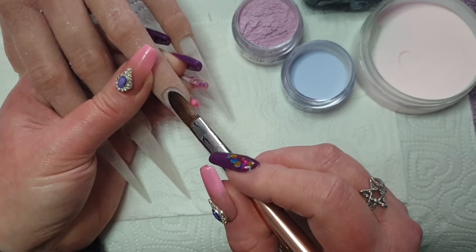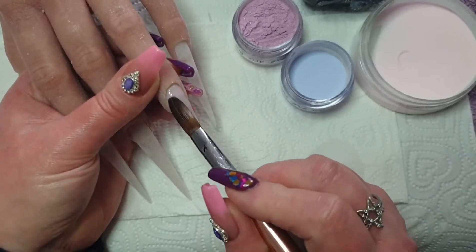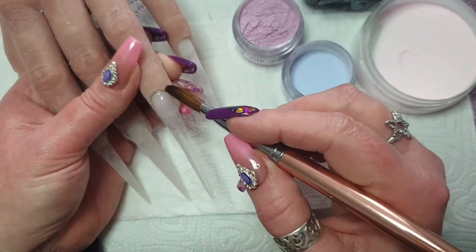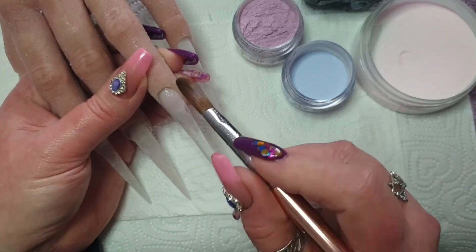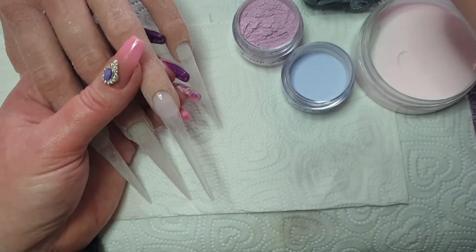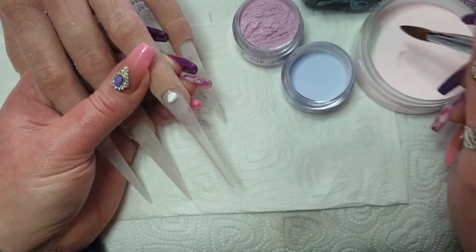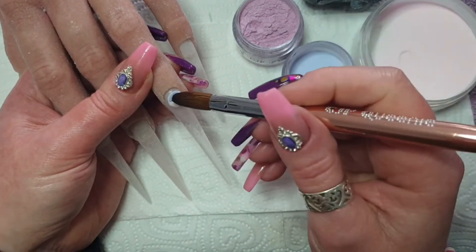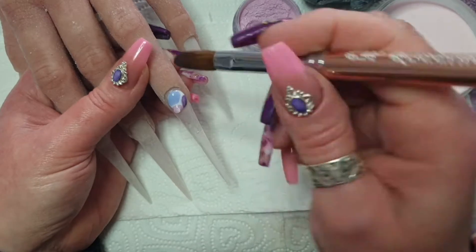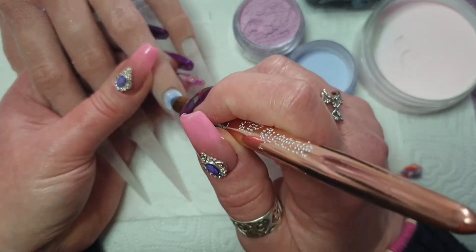So I'm now going in on the ring finger. Originally I was going to do one finger at a time and make a separate video for each nail, but I didn't end up doing that. Because that was the plan, I did this nail from start to finish.